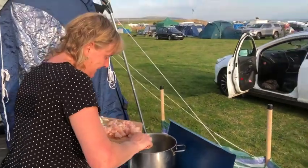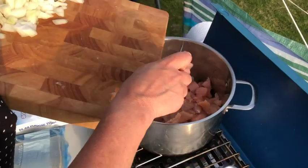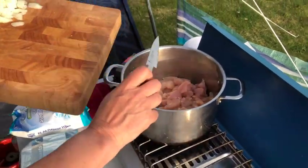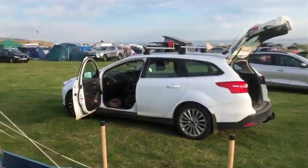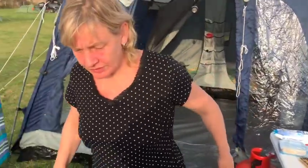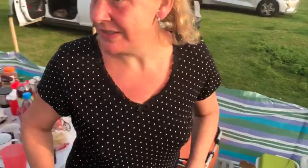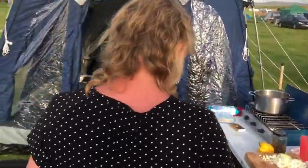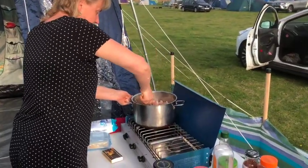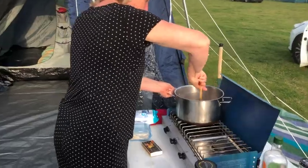I'm just going to put the chicken in a pan. And then we're going to fry that off. It's a bit busy on this campsite. Yeah, it's full. There's a big sign saying it's full.